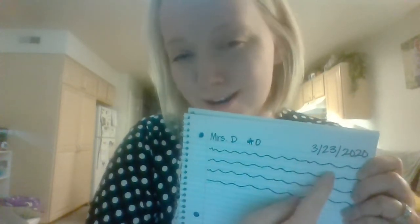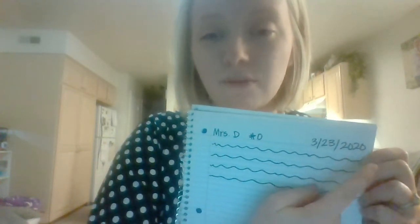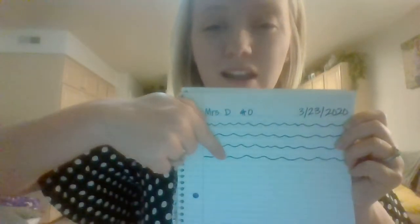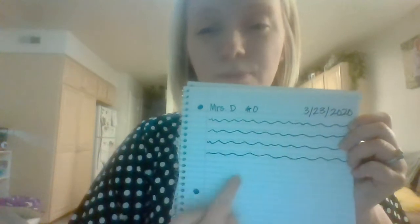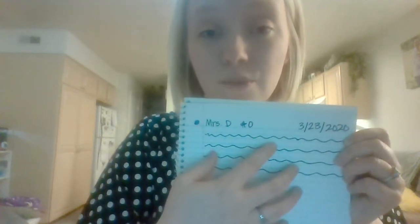These squiggle lines here — obviously you're not going to just write squiggle lines on your paper — but what I wanted to show you is that when we're writing, we start on one side of the paper and we write all the way across using really good spacing. Once we've made it to the end, then we can move on to the other side. I see lots of us writing sideways or crooked, or writing a couple words and then skipping some lines and writing some more words. What we want to be doing is writing on the line and then skipping a line.